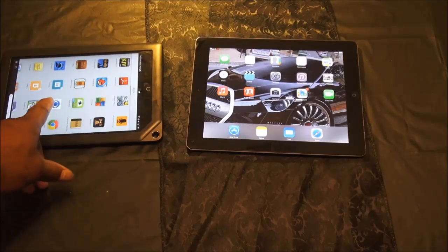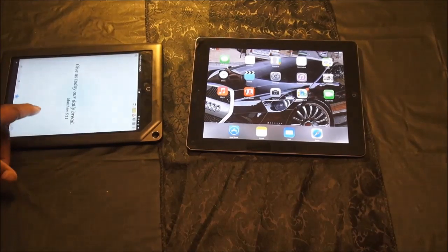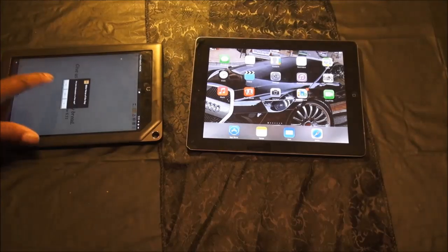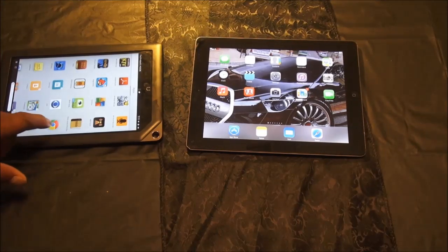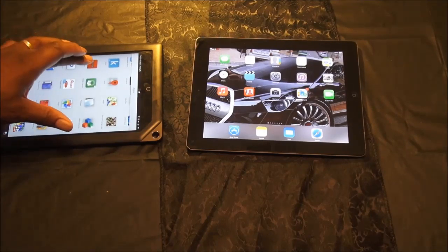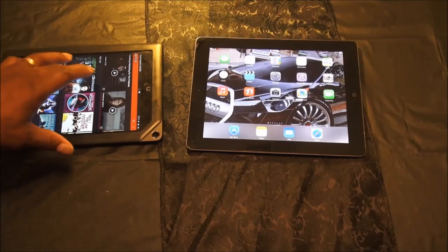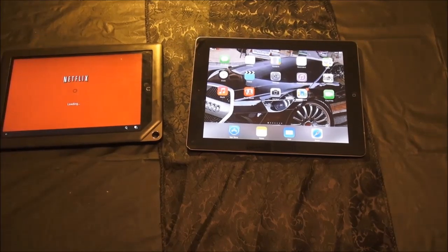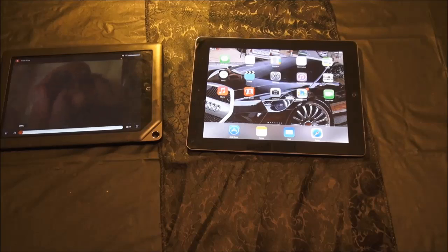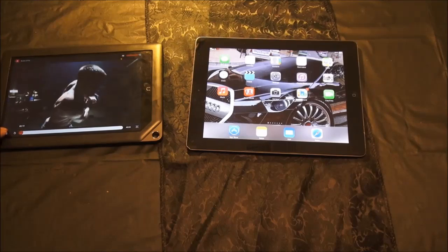This Nook, as far as processing power, it's got a 1.5 gigahertz processor in it. You see how fast the response is? A 1.5 gigahertz processor — and it will even run Netflix really easily. Watch how fast that comes on. You see how fast the response is? And then I just play a Netflix video just like that. The video quality is excellent.